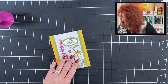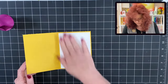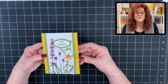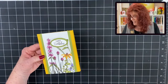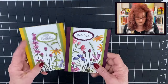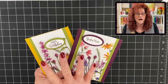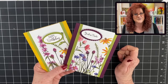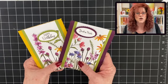And now we're going to add our mat on the inside. And we very quickly have taken that six by six, cut it into two strips. And we are going to show you the two cards that we made — very different in color. But you'll be able to make eight cards just like this out of that one sheet of DSP.